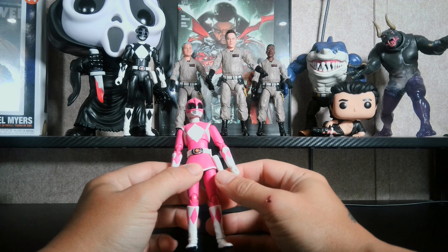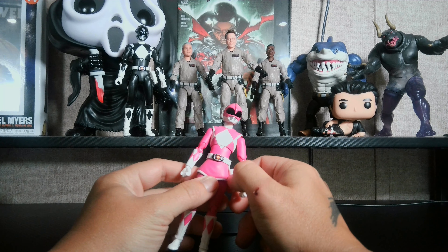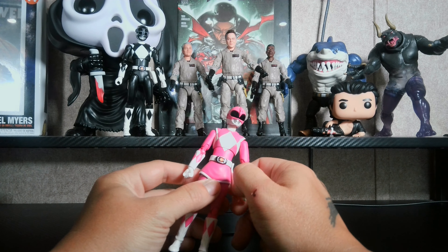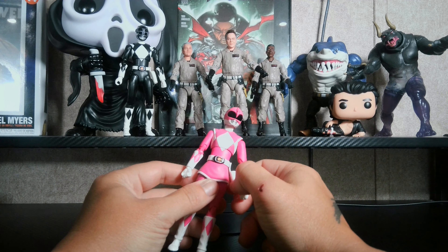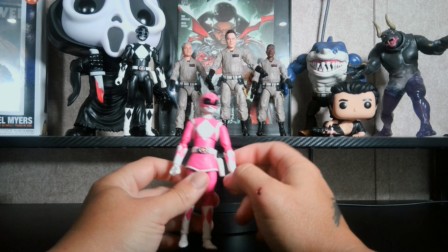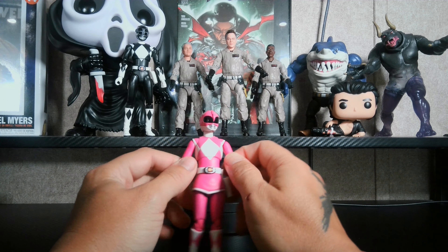Here she is off the turntable. I did notice one little paint imperfection — actually I scratched it off, it was just some paint right there, so I'm not going to count that. It was on the holster for her blade blaster.